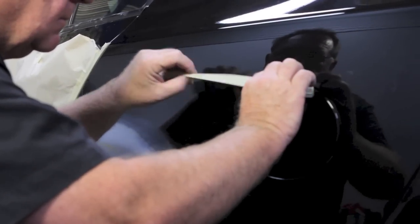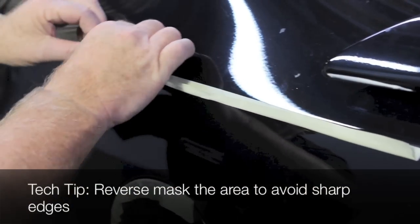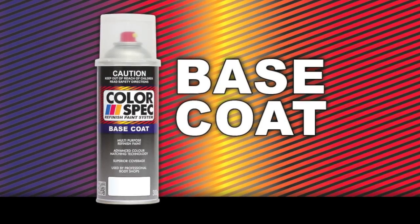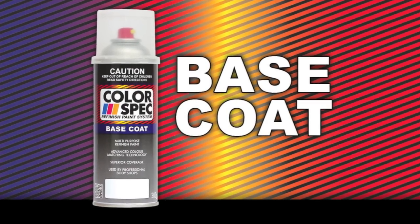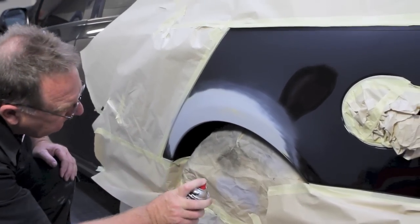Using masking paper and tape, mask off the complete panel in preparation for the paint application to ensure no overspray on adjacent panels. Test spray to ensure you have accurate spray control.